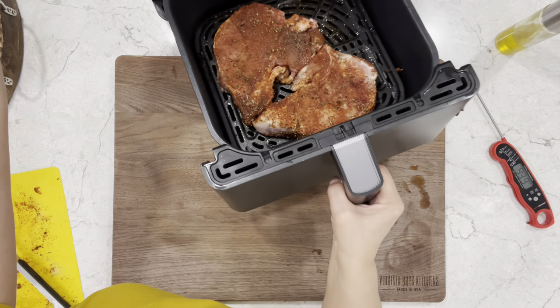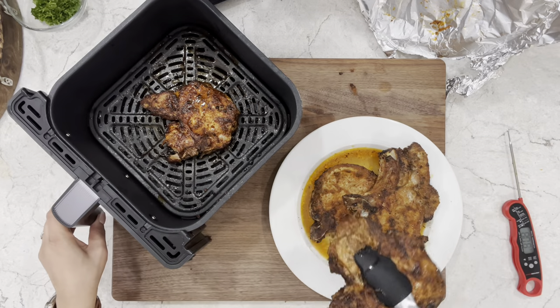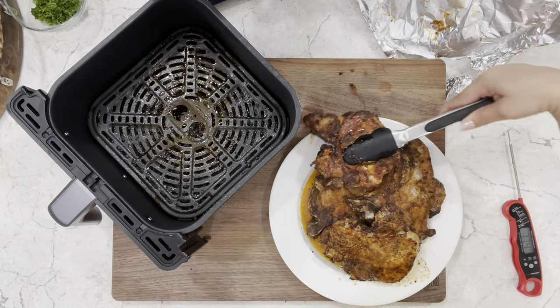Stick around because after the second batch is done we're going to make my delicious honey garlic sauce. Once your second batch is done, make sure you cover them with aluminum foil and let them rest for at least five to ten minutes.